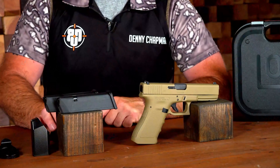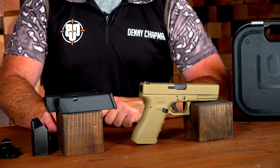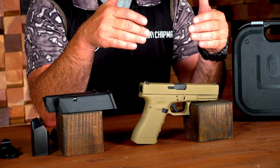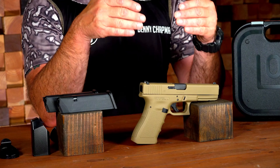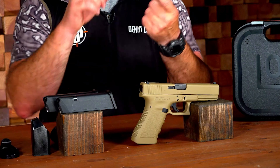This is the BDU exclusive Gen 3 Glock 17 in FDE. The Glock 17 is arguably one of the most widely used nine millimeter pistols in the world today. We see it in law enforcement and military use — we can count up to 48 countries around the globe that currently use the Glock 17. It was developed back in the 1980s and it uses striker-fire technology. This is not a double-action pistol.